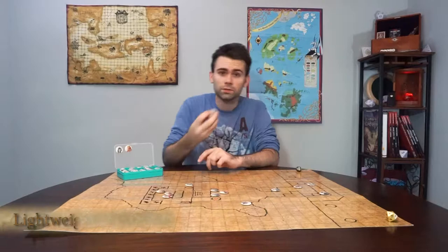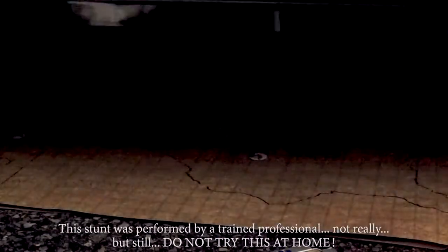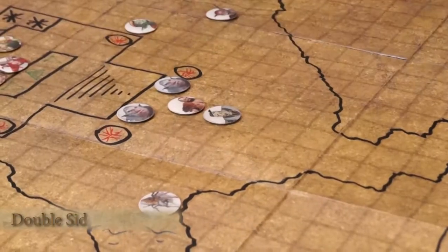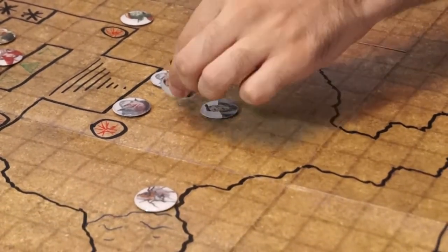These tokens are lightweight, but also durable. If say a car runs over your battle mat while you're running an encounter, they should be perfectly fine. They're double-sided to easily represent when a character or creature gets knocked out. Or worse.